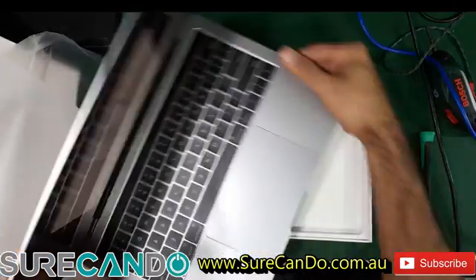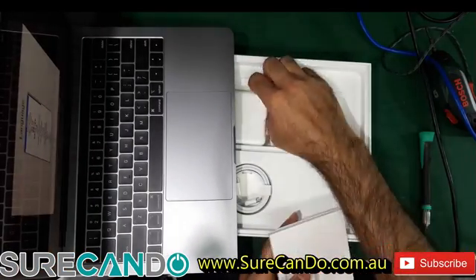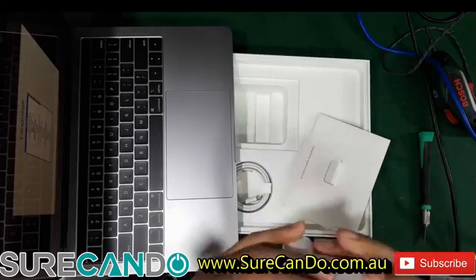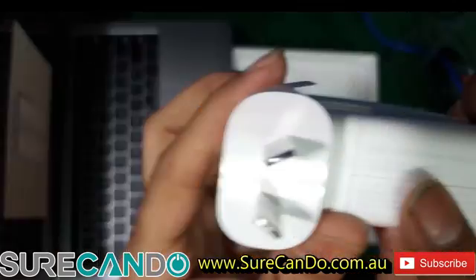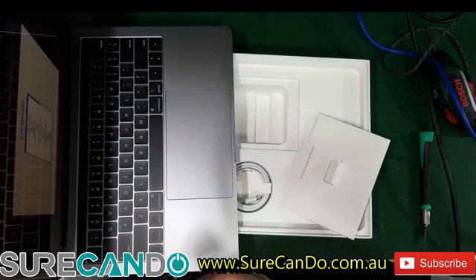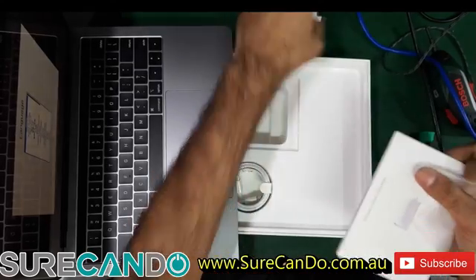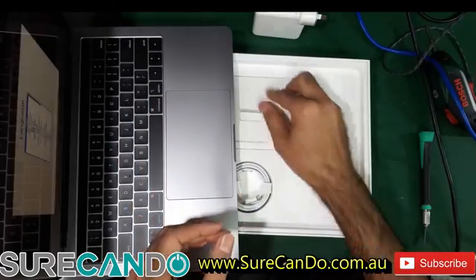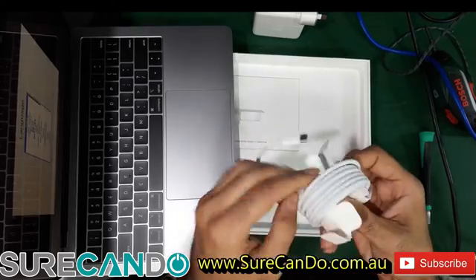And what else do we get in the box? Just some booklet. A 61-watt Type-C charger, which we'll need to use. And the Type-C cable — a durable, high-quality one.